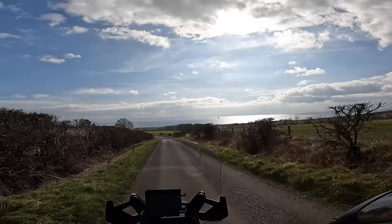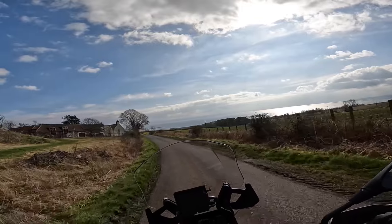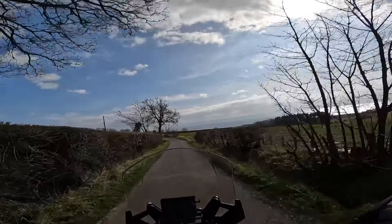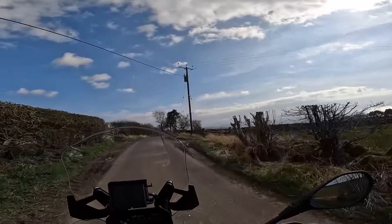Look at that view again, back down over the firth — absolutely spectacular. Another fantastic golf course just down there, built in the last couple of years, probably four or five years old now. Called the Barney Links, set right adjacent to the Wildlife Sanctuary down there at Barney.